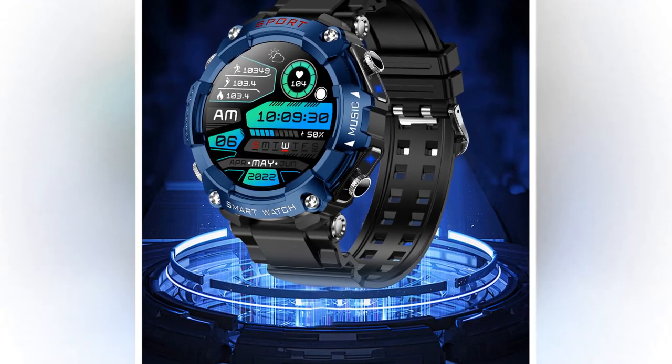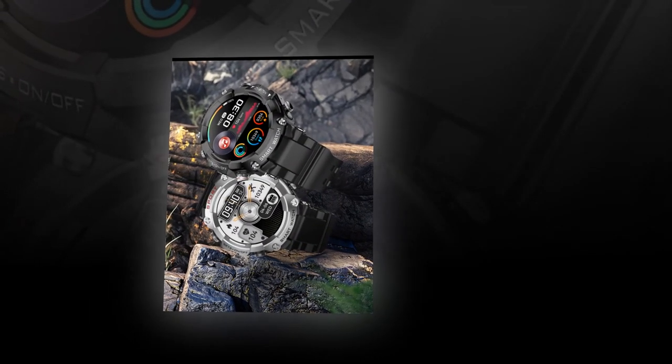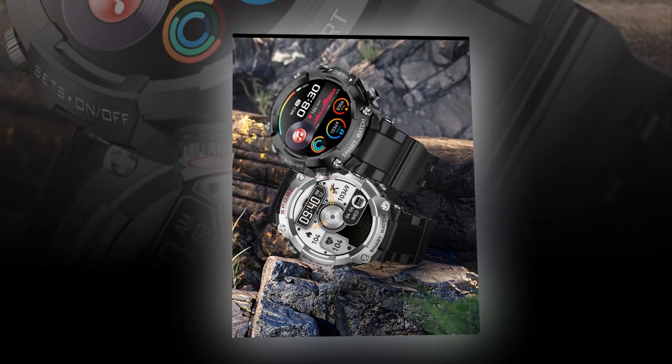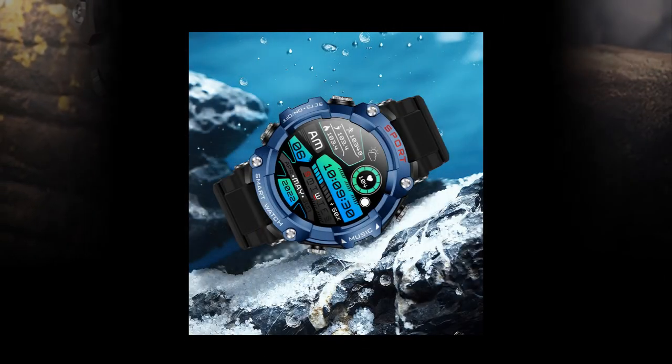The Ultimate Companion. In conclusion, the two-in-one smartwatch with earbuds represents the pinnacle of wearable technology innovation. By combining the functionality of a smartwatch with the immersive audio experience of wireless earbuds, it caters to the diverse needs and preferences of today's tech-savvy consumers. Whether you're a fitness enthusiast, a music lover, or a busy professional, this versatile device is poised to become your ultimate companion, seamlessly blending style, functionality, and performance in one sleek package.